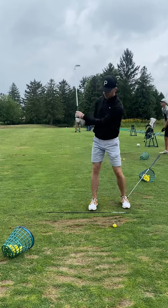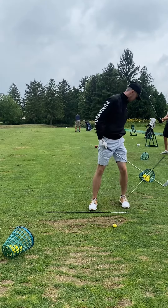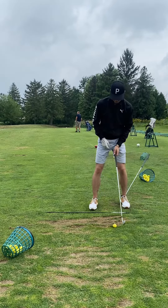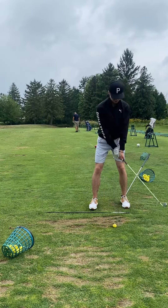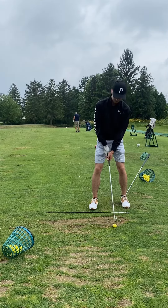As you can see, I'm trying to get that feeling of the back heel staying down longer, the hips bumping a little bit forward, and then rotating. That's what you see right now — I'm getting that feel down.